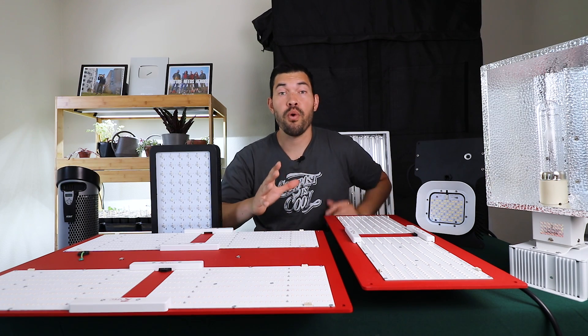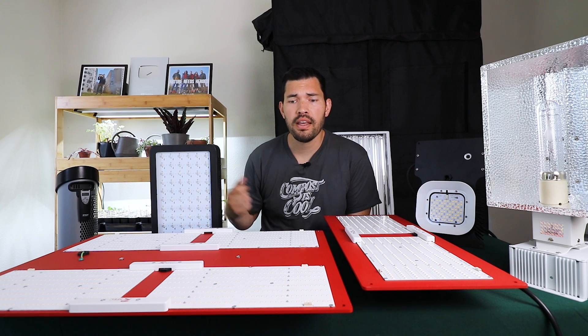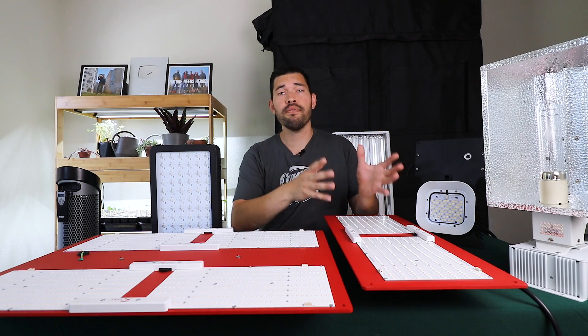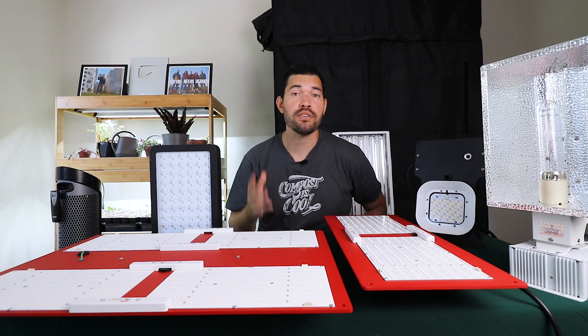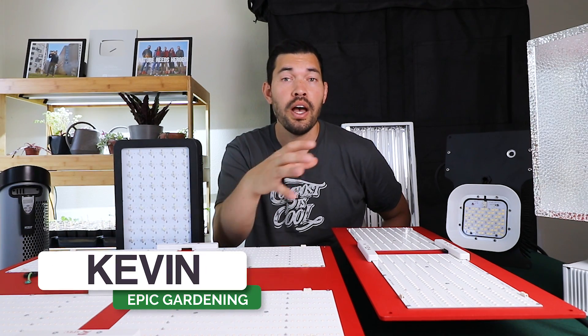Buying your first grow light for your indoor or even outdoor garden can be really intimidating. There are just so many options, as you can see here on this table. That's why in this video we're going to go over the different types of grow lights, their advantages and disadvantages, and give you some insight on the one that might be best for you. Kevin Espiritu here from Epic Gardening, where it's my goal to help you grow a greener thumb.